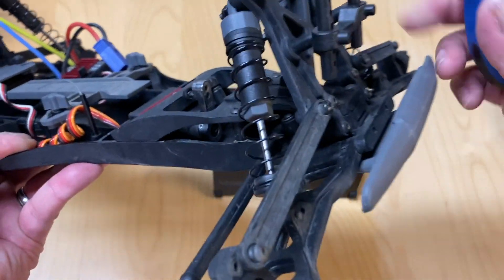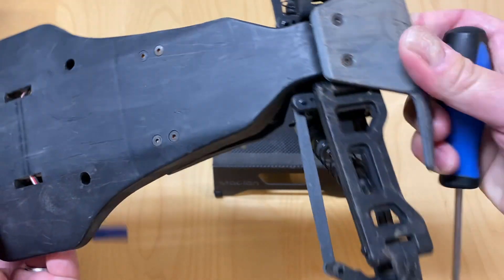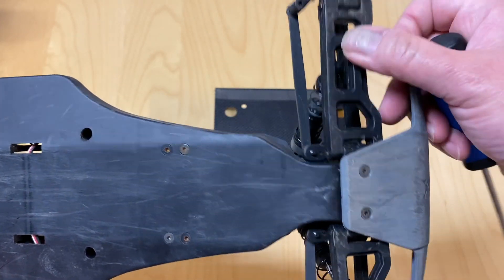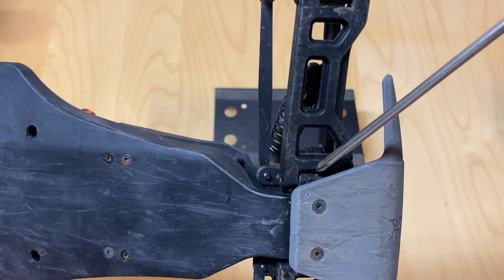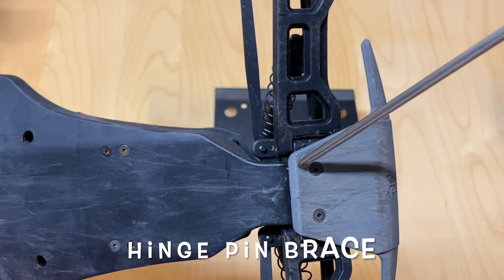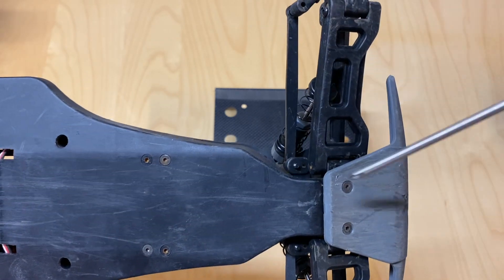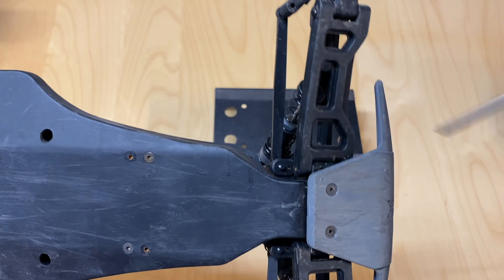Continuing in the front end you've got what's called hinge pins — little metal pins that go through the arms and connect them to the car so these things can hinge up and down. They're generally connected to this piece which has a lot of different terms: sometimes called the hinge pin brace because they hold the hinge pins, sometimes called the pivot block, or some people call it the bulkhead. Hinge pin brace is probably the most common term.